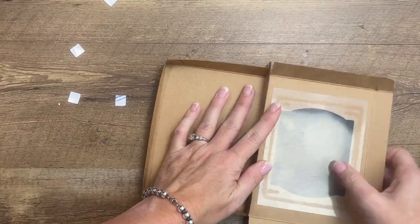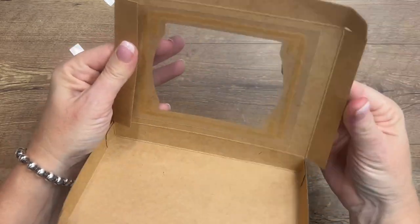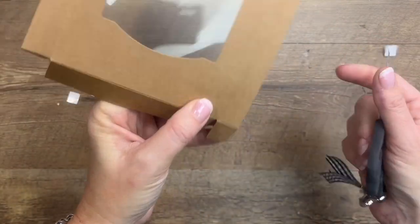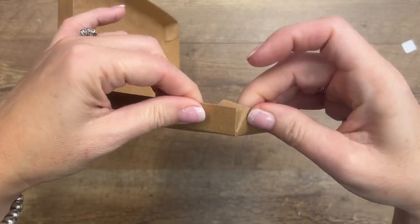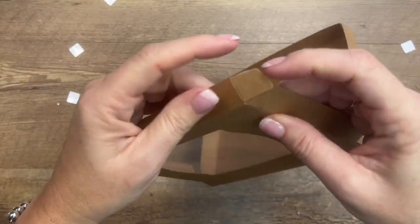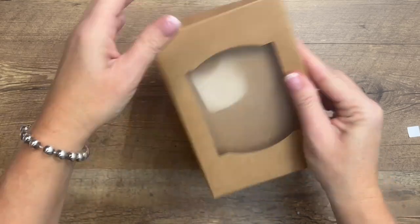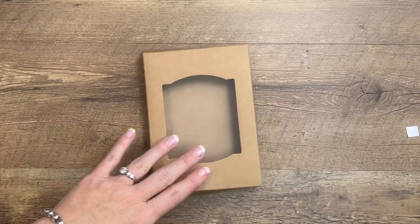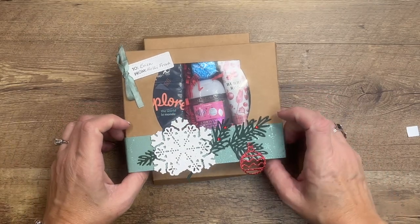Burnish those lines to make sure they fold where you need them to. For the top, you do the exact same thing — peel those off. You can use your scissors or your take-your-pick tool to help get that backing off easily. Then fold it down like that and it just closes like a clamshell. It already has the die cut in it, already has the window in it.